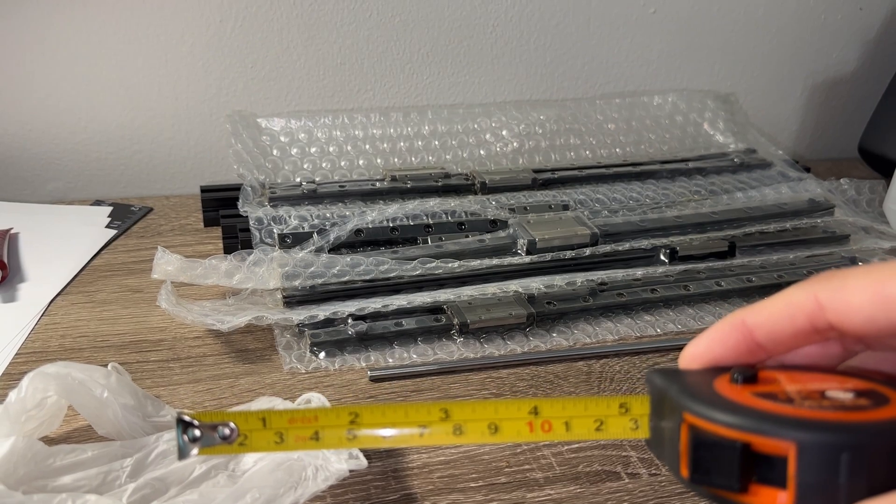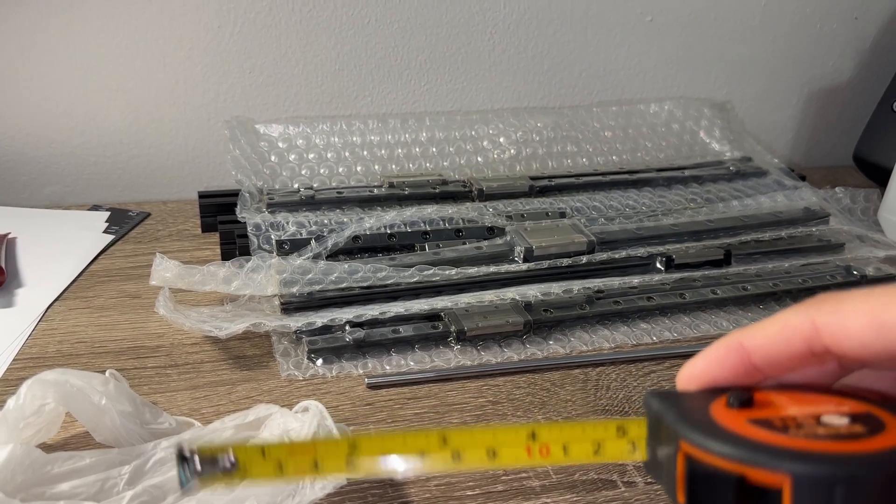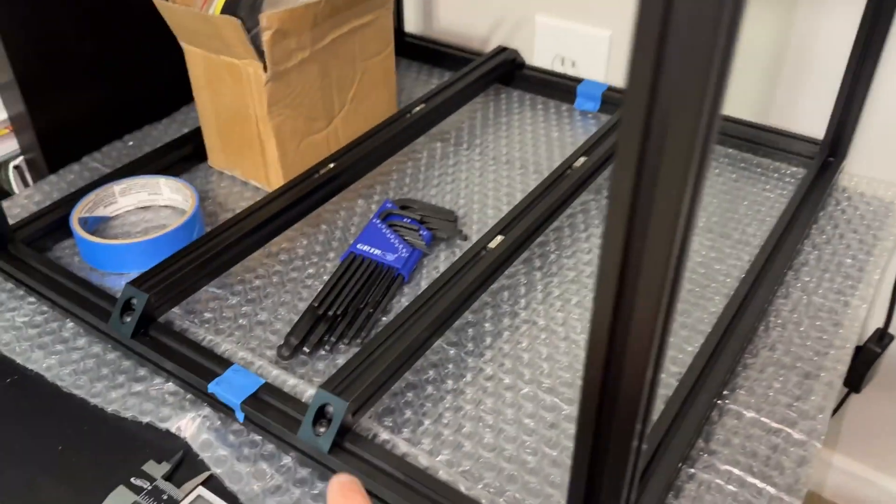Second, my tape measure from the last video is indeed short by half a millimeter. Those measurements were slightly off, and I will need to adjust my bed extrusion spacing off camera.